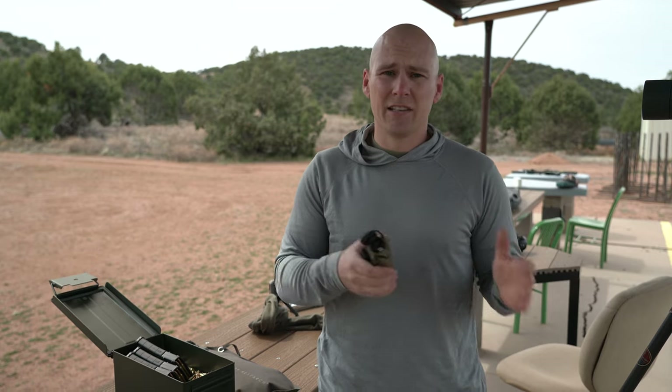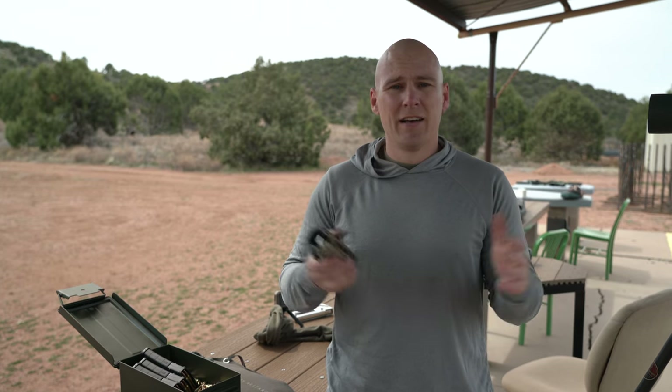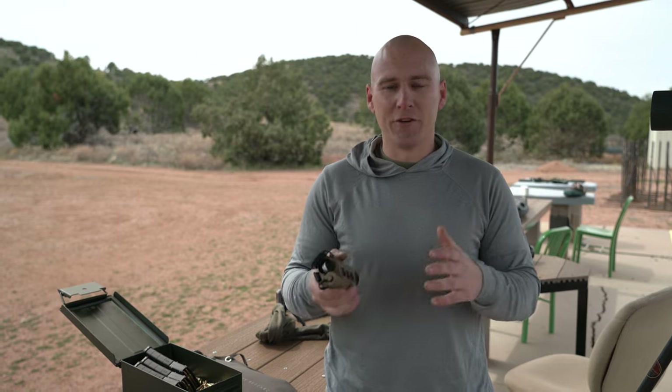So instead of just using a dedicated rifle scope or just a dedicated monocular, you can purchase something like the RH-25 and get the best of all of the worlds that you could be using thermal imaging for.